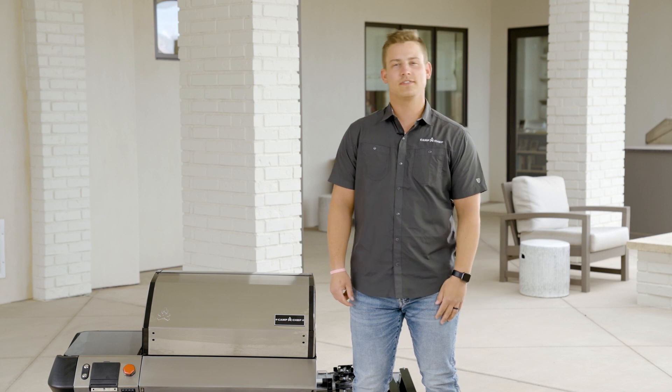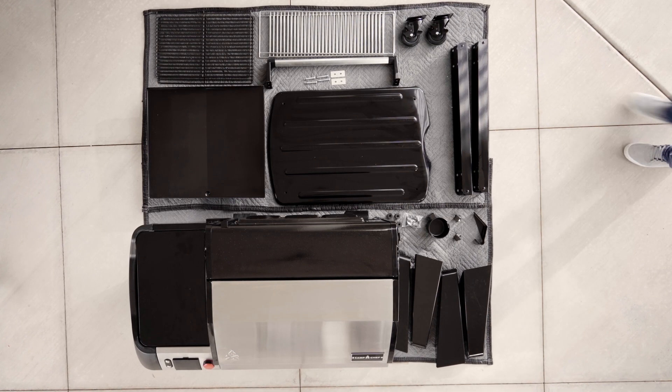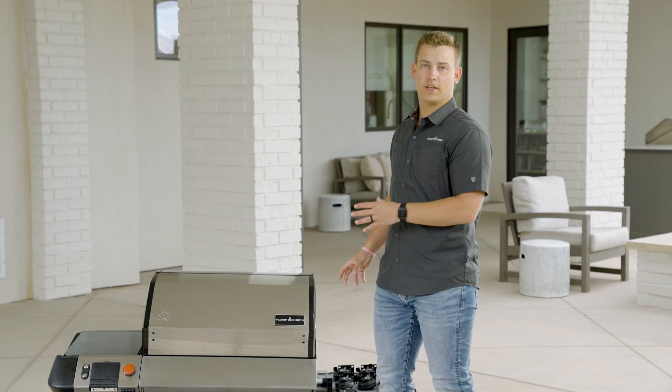First step when your grill arrives is to take it out of the box and make sure that all of your parts are here and accounted for. You can lay your grill out on the original packaging or put it onto a moving blanket to help prevent scratches as you're putting it together.